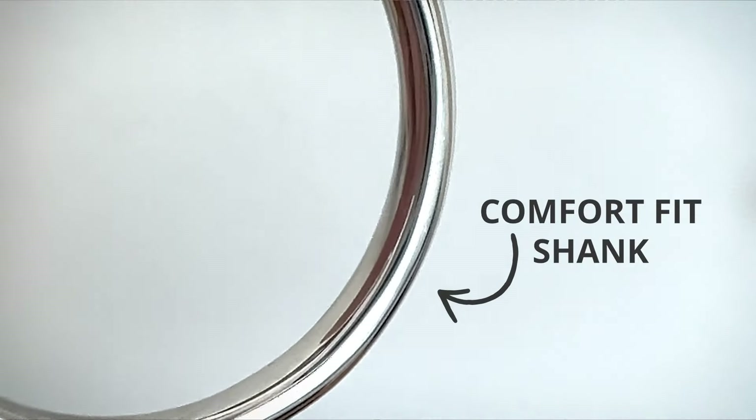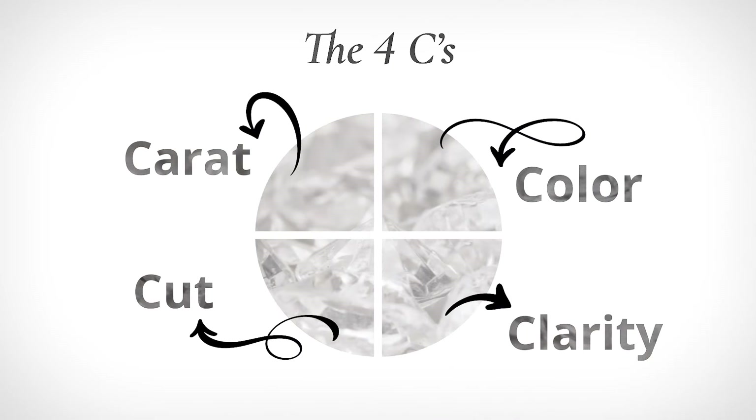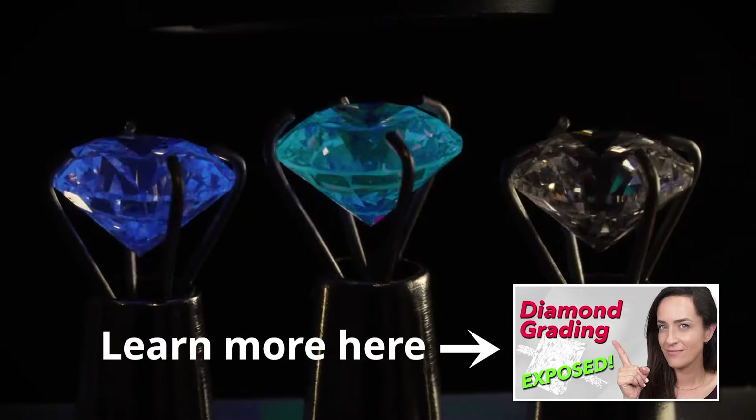My students are like, 'Ms. K, I love your ring,' and I was like, well, one day you could have a custom ring. They'll ask about the process, and we've actually talked about the science of diamonds — clarity, cut, and things like that — just because I figured, hey, they're asking about my ring, I can go ahead and tie that into it.